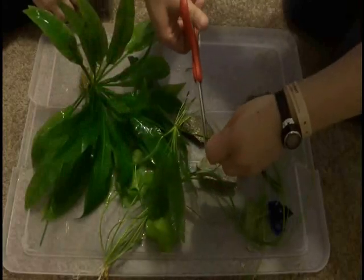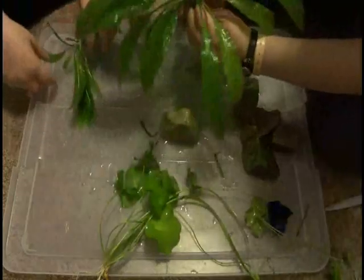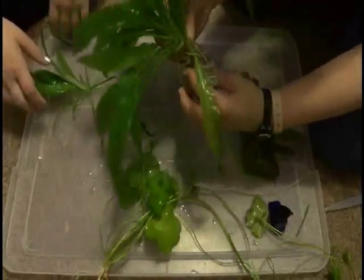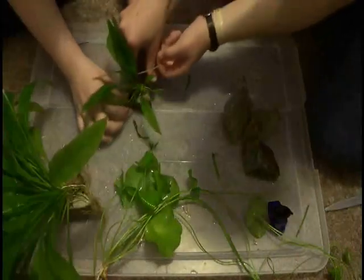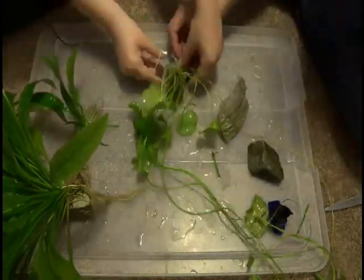I also trimmed up the plants. The amazon sword has actually been propagating and making new plants, so we cut off the new plants so we can put them separately, and there will be multiple amazon swords in the tank. We're going to attach all the plants that were not previously attached to driftwood to rocks using rubber bands, so that they will sink to the bottom, because this is going to be a bare bottom tank for the time being while I decide if I want to put substrate in it.